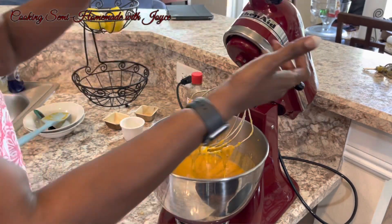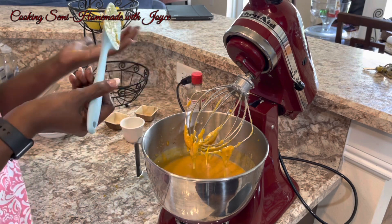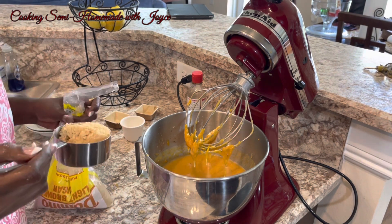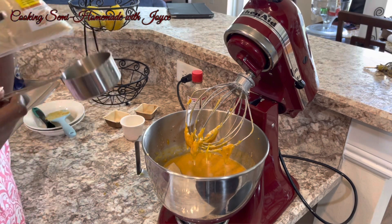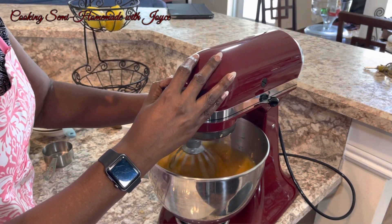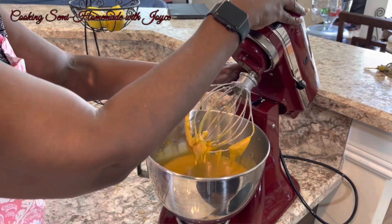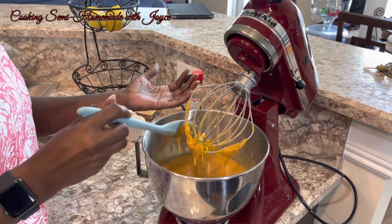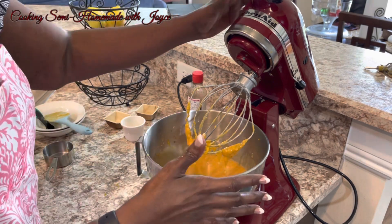I just want to taste everything to see how it is. I'm going to add a little bit more brown sugar — sprinkling in about two tablespoons of brown sugar. And this is the stuff I was talking about: the sweet potato gets all those strings that get left in pies. I hate when you take someone's pie and it has that in it. I'm going to taste it again. Okay, that's great. This is the consistency I want.